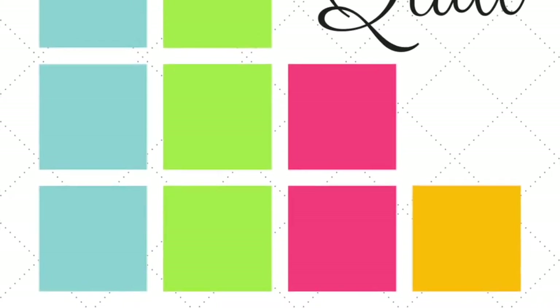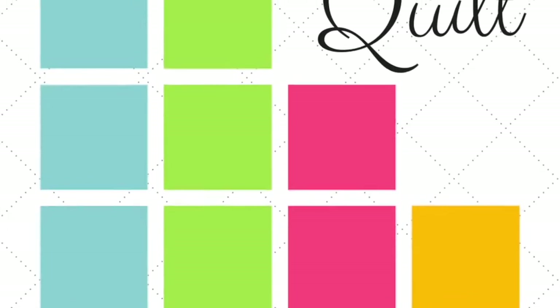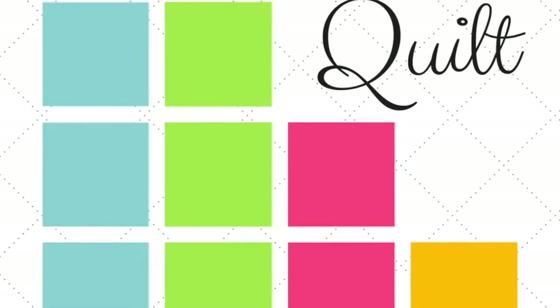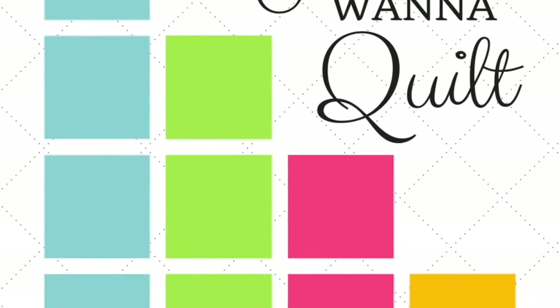Hi, I'm Elizabeth Townsend-Gard from Just Want to Quilt, a research podcast coming out of Tulane University Law School. Today we have a video and we're doing a sew-along where Gigi Bai will be leading us through Jen Kingwell's The Gypsy Wife Quilt, which is awesome. These are videos that Gigi will produce and help us understand how to do it, and Corey Dutton, a law student, is going to learn to quilt.